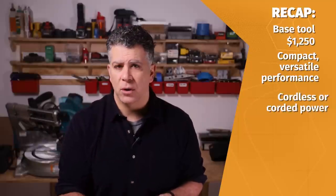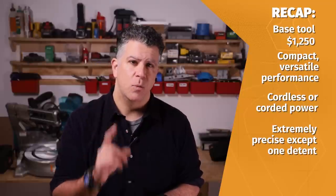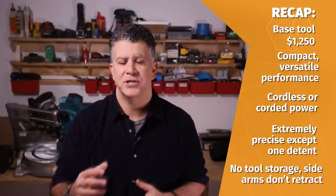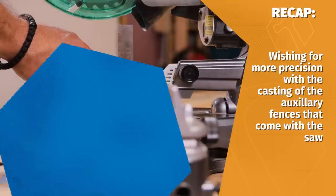We like the compactness of the saw and the fact that it can run corded or cordless. It has impressive run time and is incredibly accurate in all ways except the one 45-degree detent issue. We find the lack of onboard tool storage annoying and wish the side arms retracted into the table. Finally, we'd like to see more precision with the casting of the auxiliary fences that come with the saw. So there's room for improvement, and at the price tag, there are things worth considering before you buy.